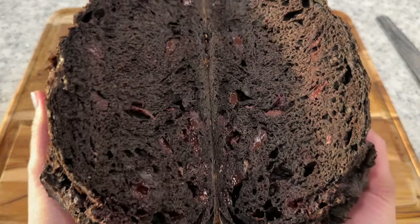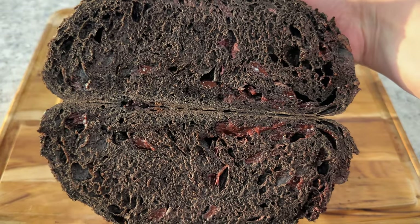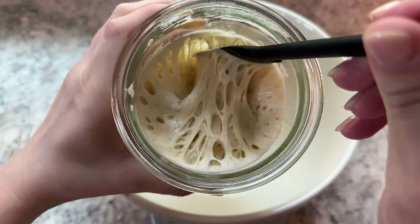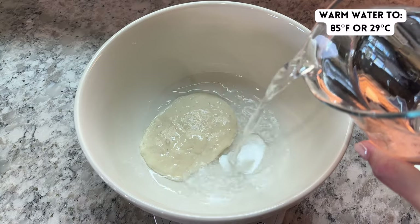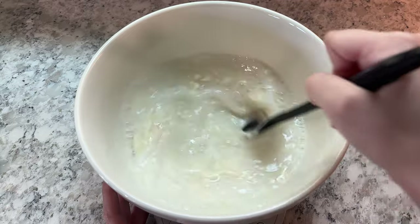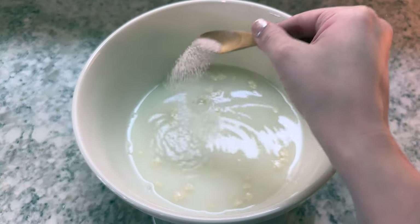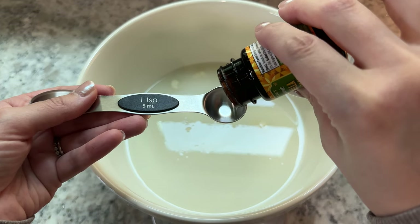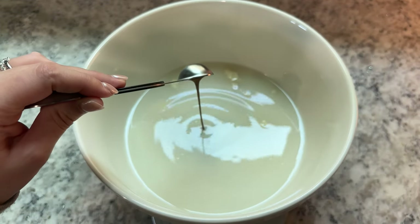In this video I'm going to show you how to make this incredibly decadent double dark chocolate and strawberry sourdough loaf. To start, add 100 grams of active sourdough starter and 425 grams of water warmed to about 85 degrees Fahrenheit to a mixing bowl. Stir these together to roughly combine, then add 9 grams of salt, 100 grams of cane sugar, and 1 teaspoon or about 4 to 5 grams of vanilla bean paste or extract.